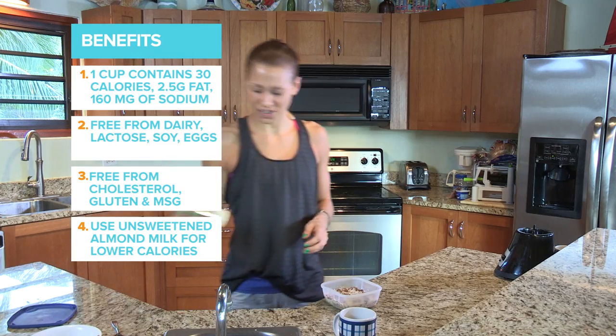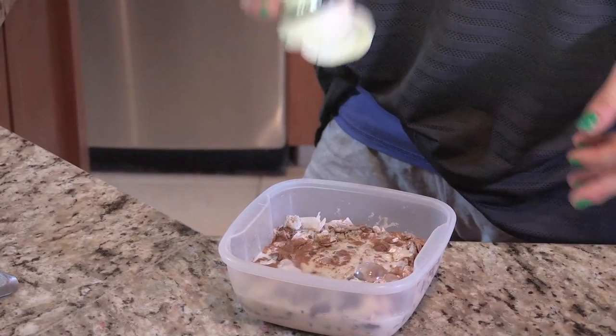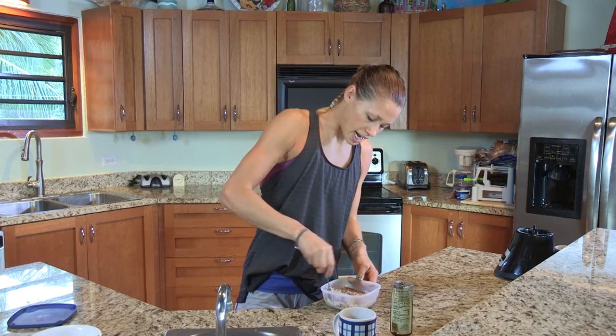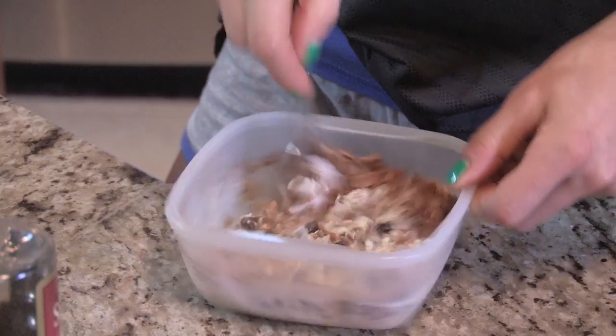And just a little squeeze of honey just for the sweetness. It only needs a dash — you don't need to overkill on the honey because obviously it has got quite a lot of sugar in it, but it's a good natural sugar.